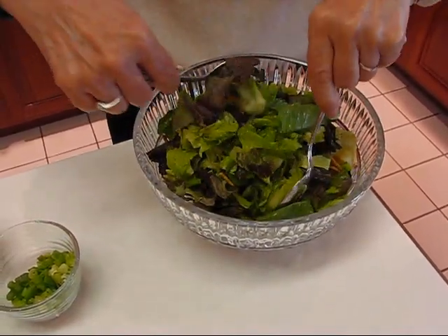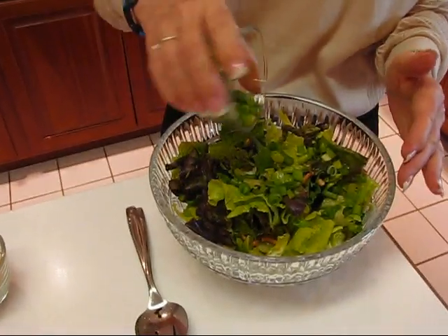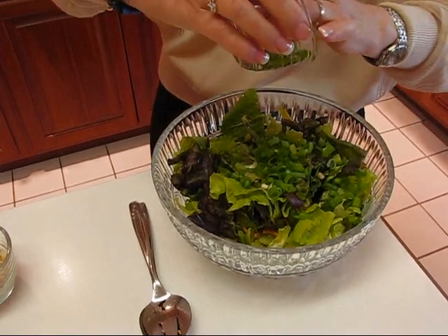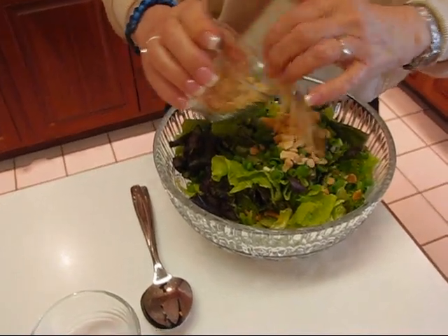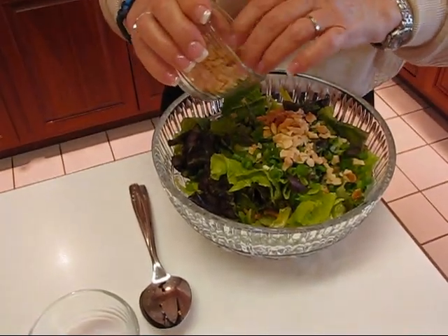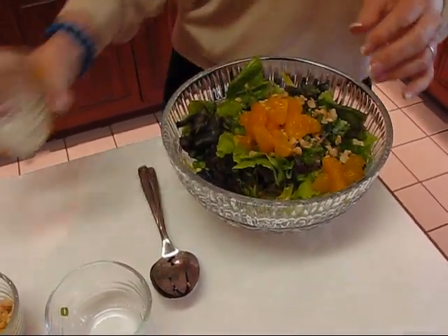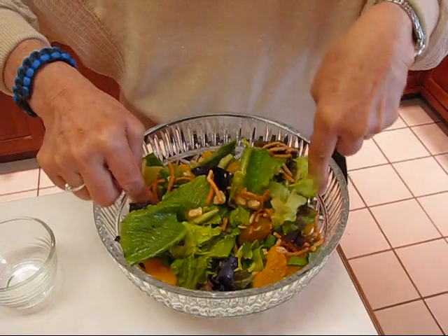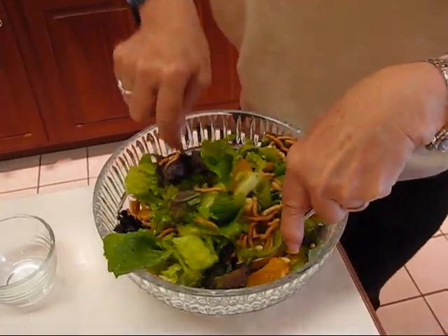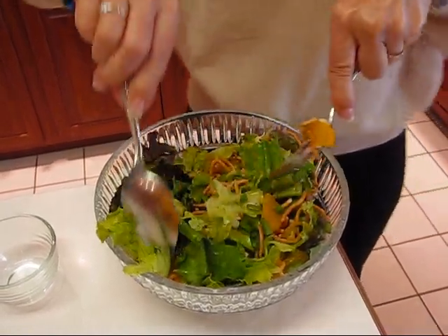I can tell I'd like to have more filling. I think we can use more of each — probably just the same amount I put in the first time because it was a good balance. That means probably not using all of the nuts, just about the same amount for the onions, and we can use all of the oranges and the rest of the chow mein noodles. Let's toss this — it's just chock full of goodies.